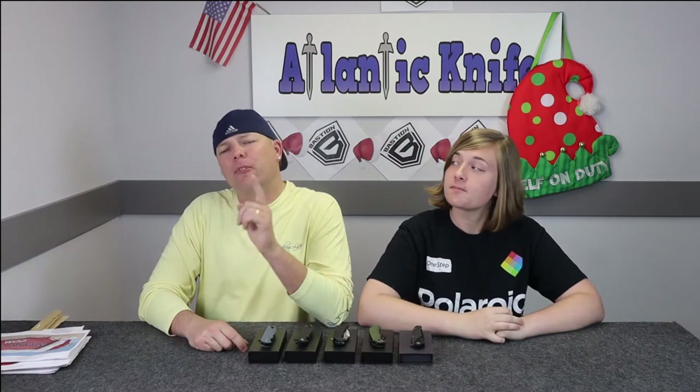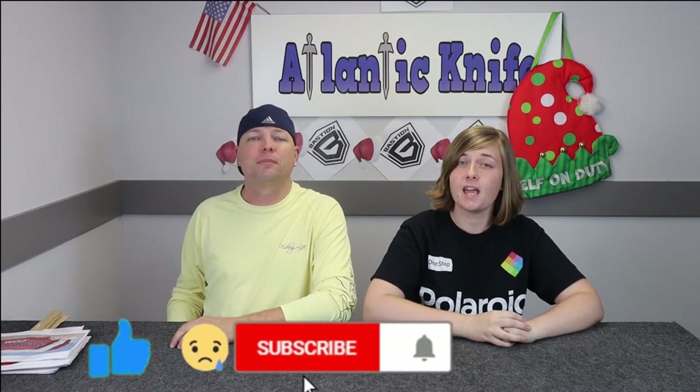Welcome back, fellow knife enthusiasts — it's another AK Blade episode! Welcome to new AKers, and greetings and salutations to our returning AKers. Thank you for choosing us as your source for knife info. I'm C and this is Jewel. Before we get to the knives on the table, please press that like and subscribe button and the notification bell to receive updates about our new videos.